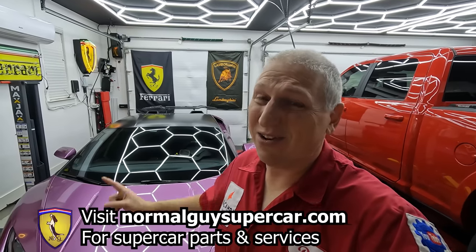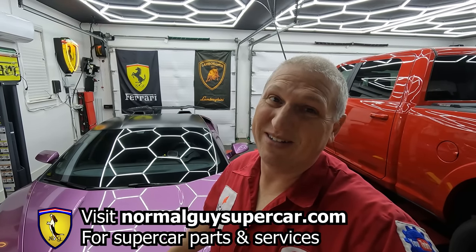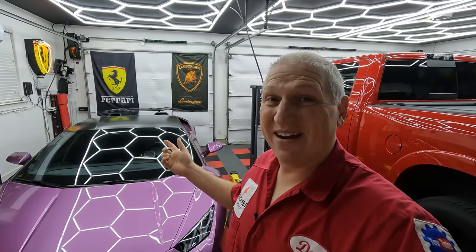I've never done the oil on a Lamborghini Huracán so I'm going to be learning as we go, so forgive me if I make mistakes. If you like this video please like, share, and subscribe. You can help us out by visiting our website normalguysupercar.com — you can also buy any of our supercars for sale on our website NG Supercars. We love you guys when you support us, thank you so much. Now let's turn this thing around and get it up in the air — I heard there are eight drain plugs!